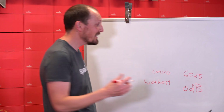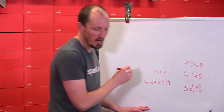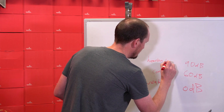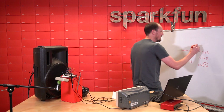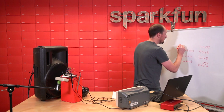Once you get up to 90, this is where you start getting hearing loss — so that's not so nice. That's what happens with sustained volumes of 90. Above that, at 115, here's an example: this is like a rock concert.